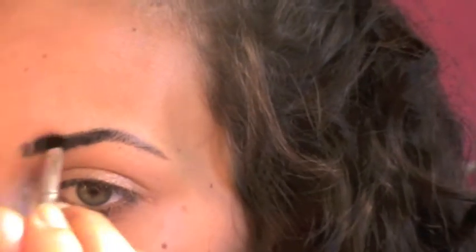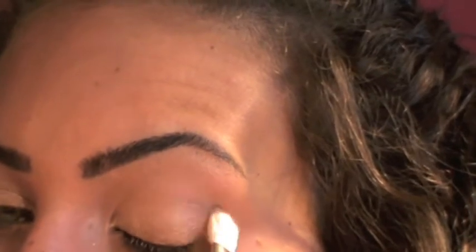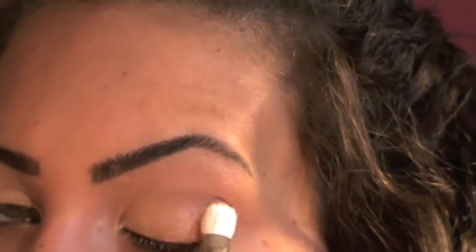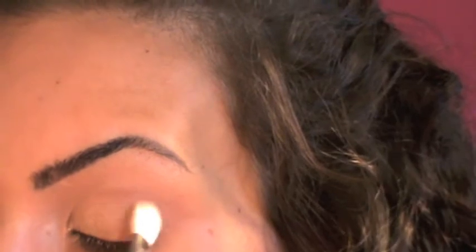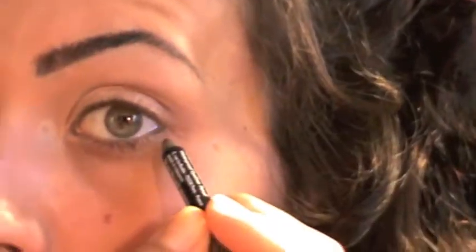Now I'm gonna take this Givenchy eyeshadow called Shadow Show in number 05 — it's such an amazing color — and my 217 brush from MAC. I'm gonna start applying this on the crease and on the corners of my eyes. You have to apply this slowly and build the color because it's very pigmented. You can use any brown or bronzy color — you don't have to use this exact one.